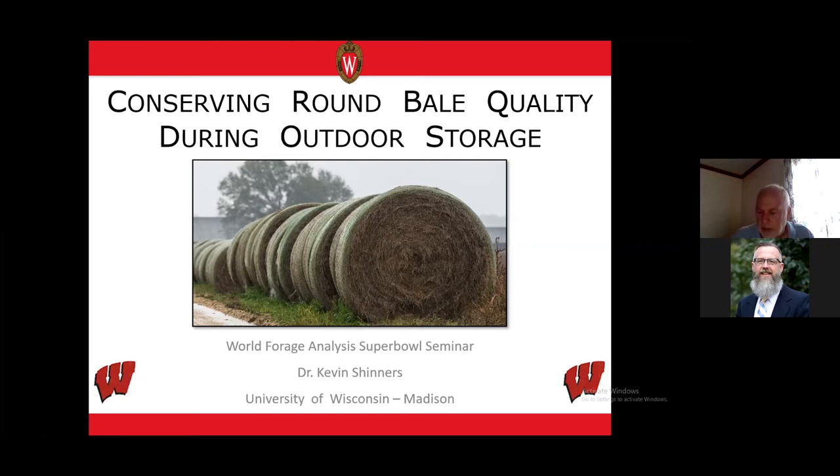I am Kevin Shinners, an agricultural engineer from the University of Wisconsin. I was asked to talk about conserving round bale value and quality when dry hay bales are stored outdoors. I won't be covering baleage, which is a great way to conserve hay quality, but it's not a process that's for everyone. By far the most common way in North America that dry hay is conserved is in round bales stored outdoors and unprotected from the elements.